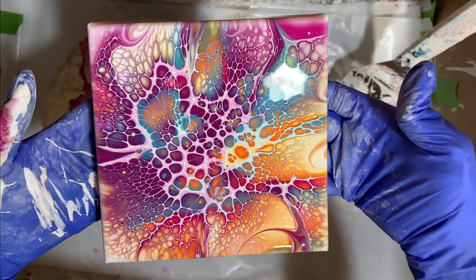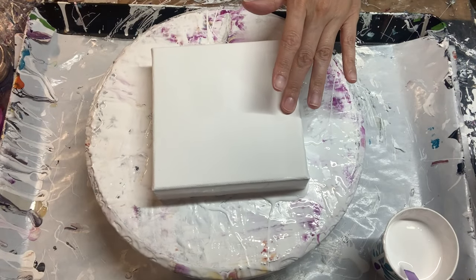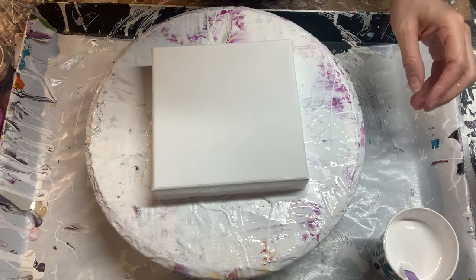Oh gosh, those cells are gorgeous! I love how this bloom turned out. Here's what that looks like. All right, for this second piece, same colors but we're going to do a swipe.